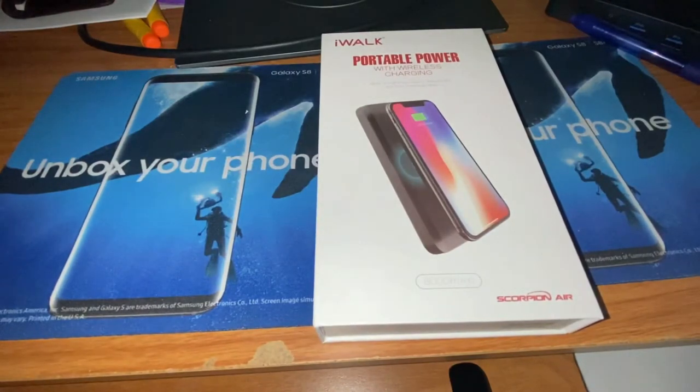What's up guys, Two Phone Journal here back with another video. Today's video is just going to be a quick unboxing of the Scorpion Air battery bank by iWalk. I had a similar product from them that just kind of crapped out on me, so they were good enough to replace it with an upgraded model. This product is pretty sweet — it does wireless charging, has USB Type-C as well as Lightning, and you can charge it up with either or.